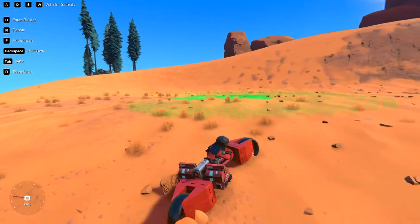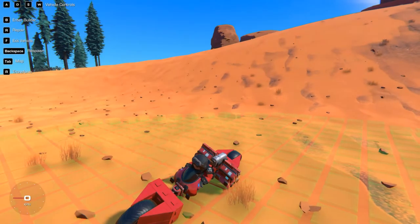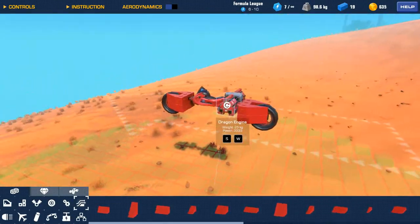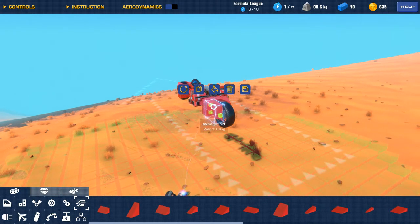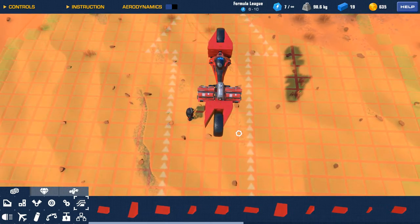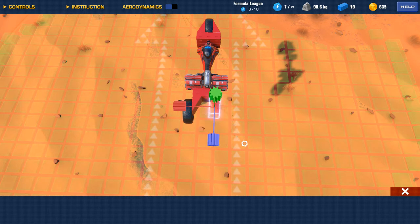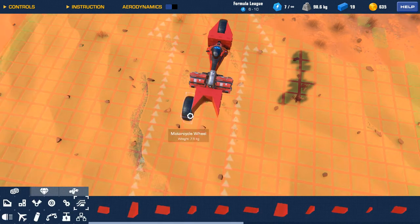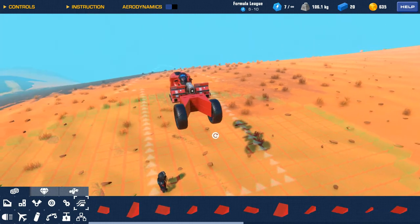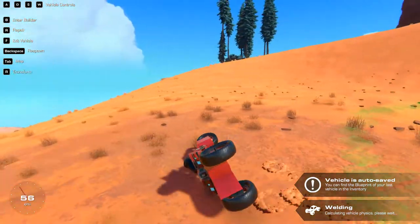Oh, it dies. Damn, too fast. The stability is bad. What if we rotate these, put this on the outside — make it a tricycle, try bicycle, try motorcycle. I don't know what you call it.